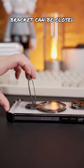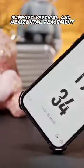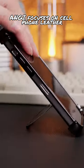The bracket can be closed and supports vertical and horizontal placement. Ganji focuses on cell phone leather — your phone deserves a better case.